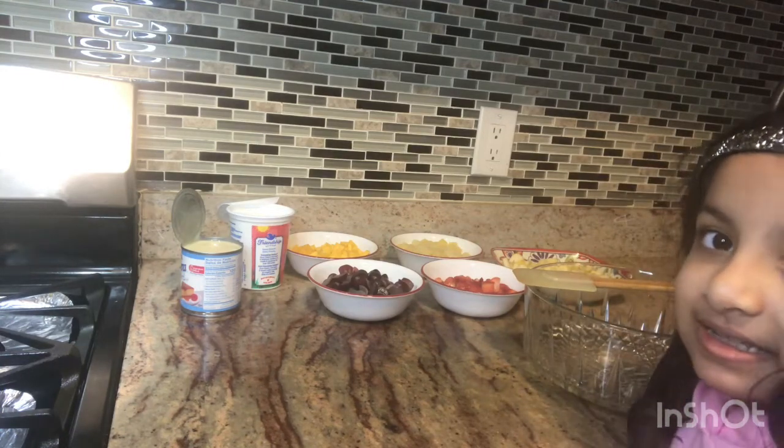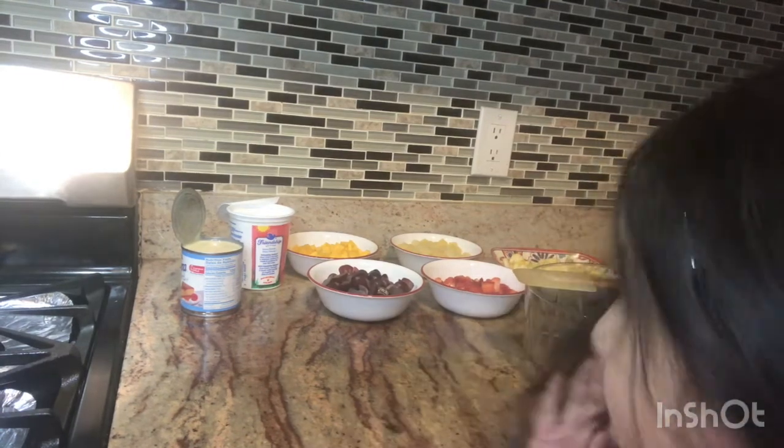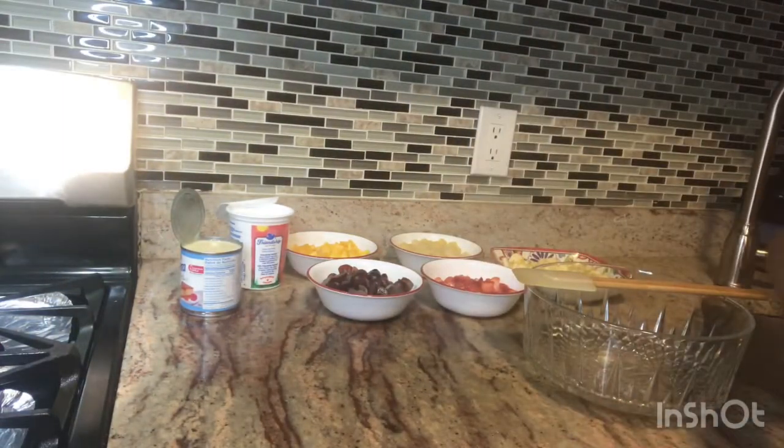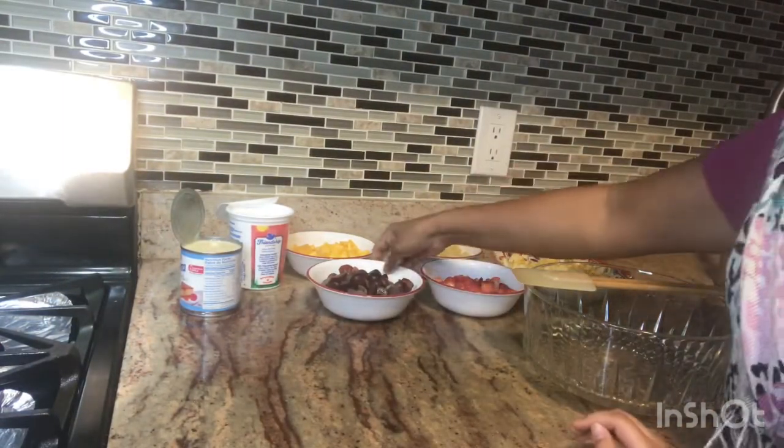Today I'm going to show you a rich and creamy fruit dessert. So I have some fruits here.